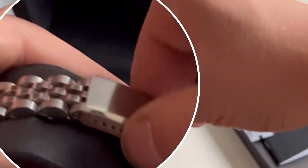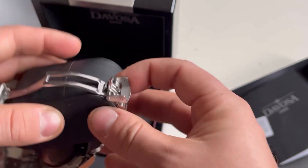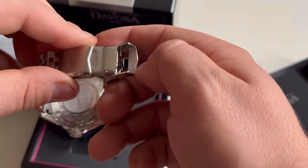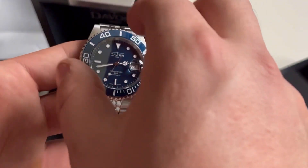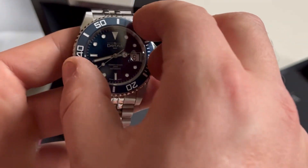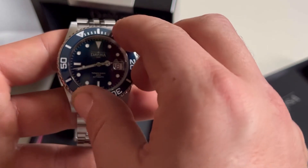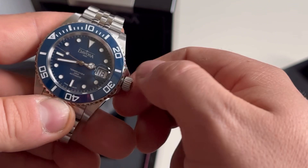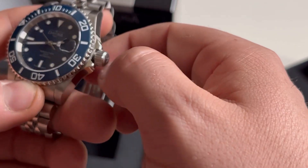The bracelet closing is a butterfly clasp. The watch is new so it's still tight, but I don't think there should be any problem with it opening by itself or loosening. Now a small presentation of the ceramic bezel with 120 clicks — as you can hear it's working perfectly with a beautiful sound.